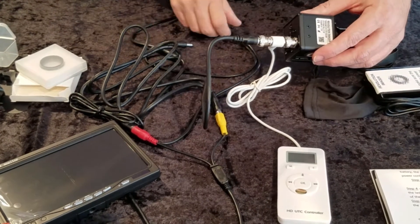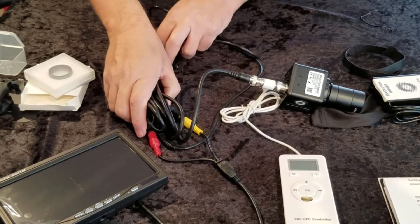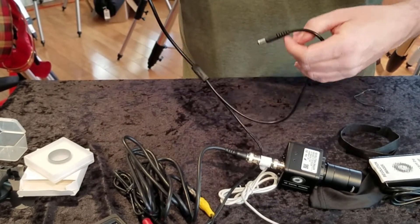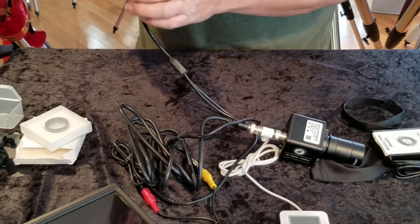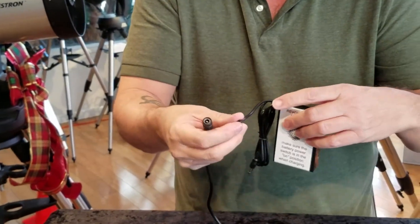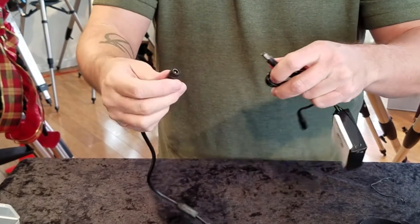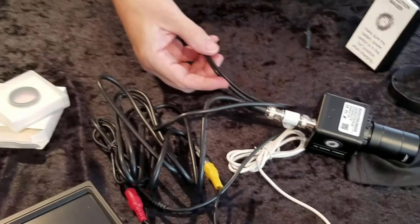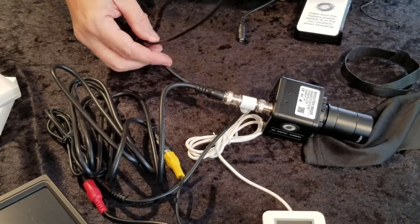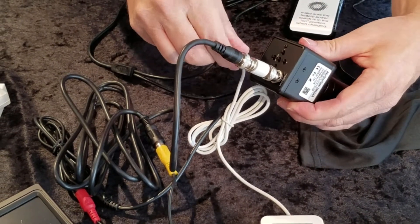The next thing we need to do is find the power. In this conglomerate of cables we have two ends that look like they need to plug into something. The single end is going to plug into the battery. Remember, the short cable is for charging and the longer cable is for power out. So we're going to go power out into the splitter, which splits — one side powers the camera and the other side powers the monitor. The other end plugs right into the camera. That's it.